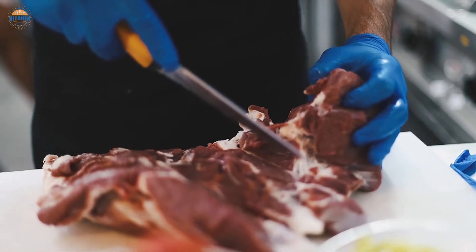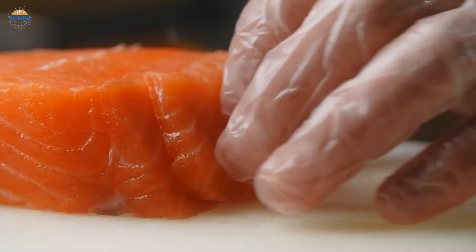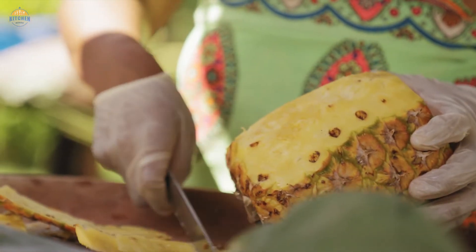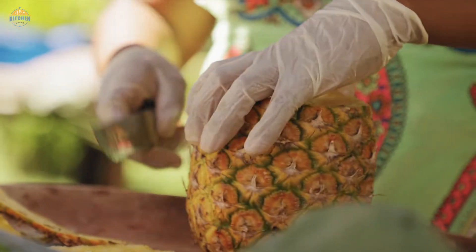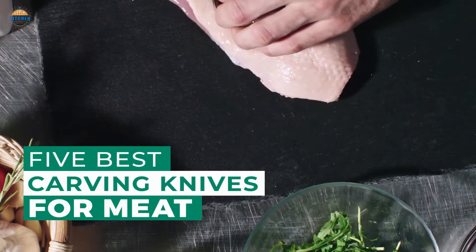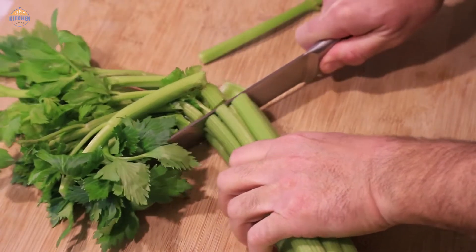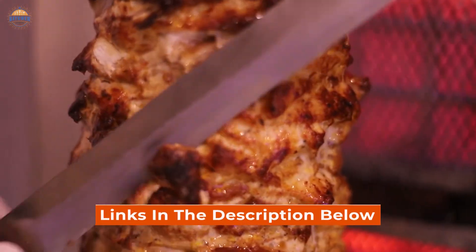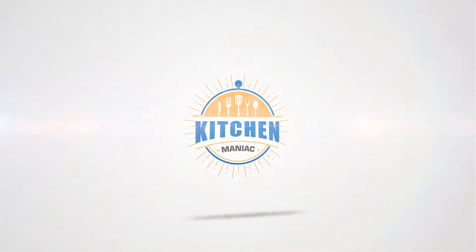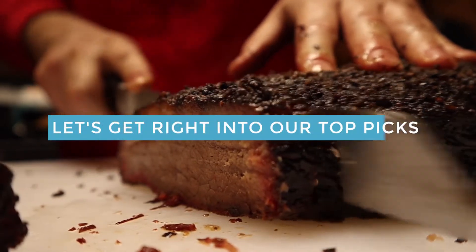Finding the right carving knife for meat isn't easy. Browse around the internet for a while and you will find that there are many styled knives with different dimensions, features, and prices. Looking at all those options can be confusing and you will ask yourself, what knife should I use to cut meat? We have created a list of the top 5 best carving knives for meat just for you. We did our research and all the knives below are quality knives that will do the job perfectly. Let's get right into our top picks.